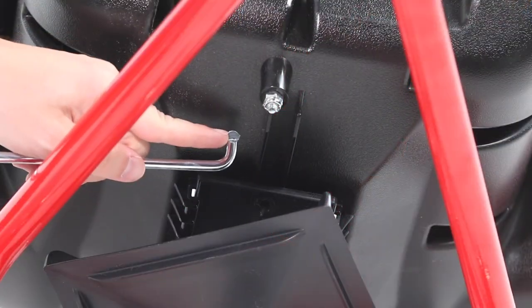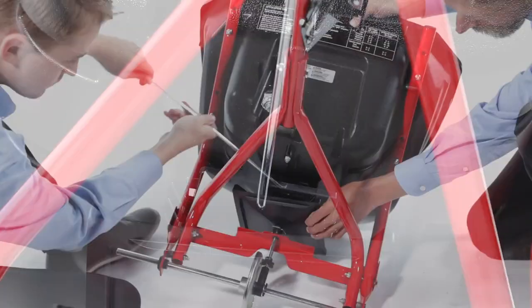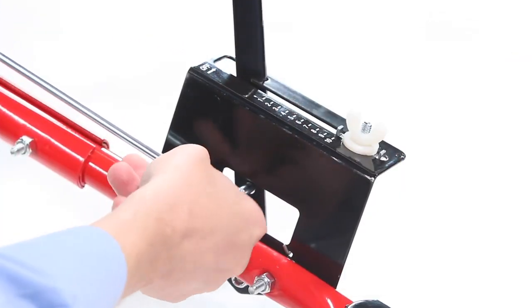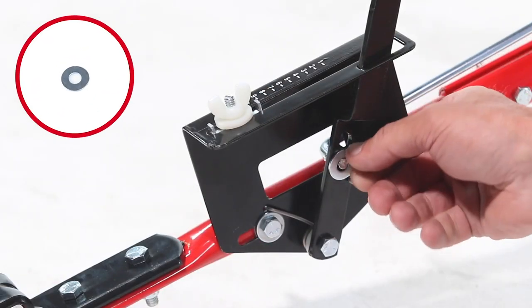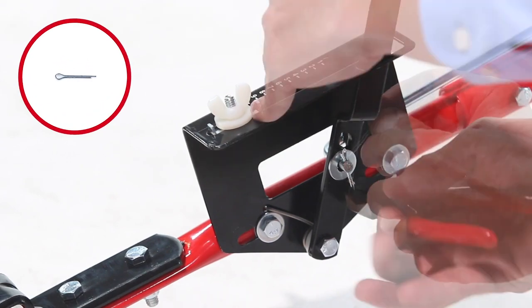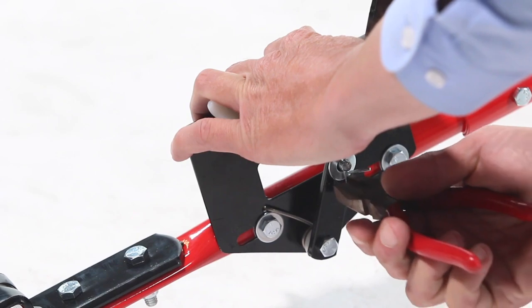Now, insert the end of the flow control rod, Part 10, without a hole, into the tab of the flow plate, and rotate to lock it in place. Then, insert the other end into the flow control arm. Next, secure it with a 1/4-inch washer, Part 34, and the 3/32 by 3/4-inch cotter pin, Part 28, spreading the ends of the pin open.